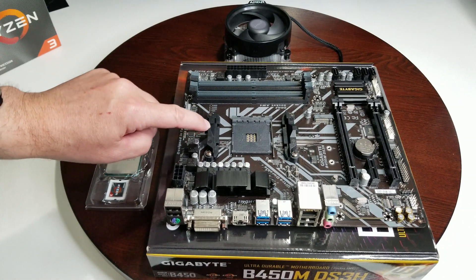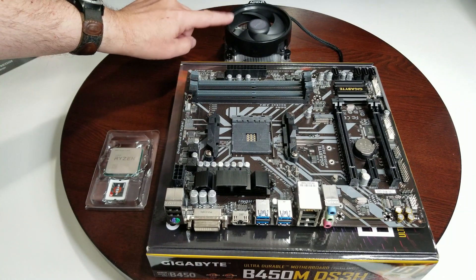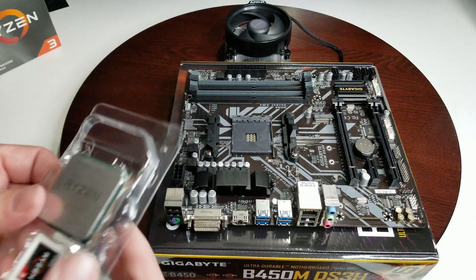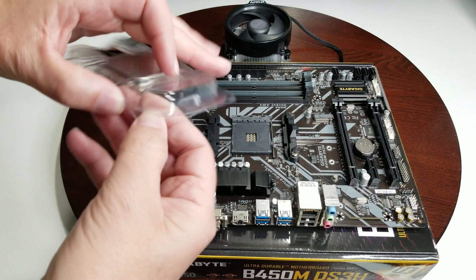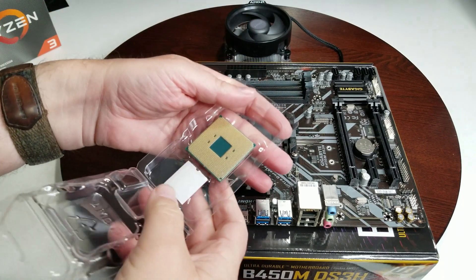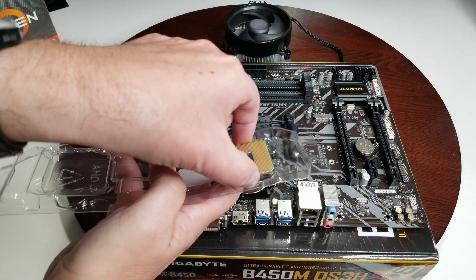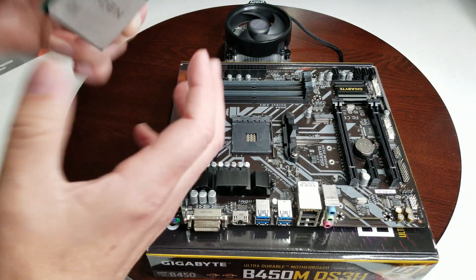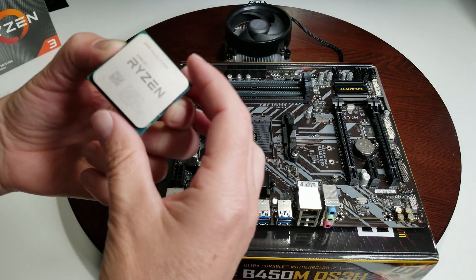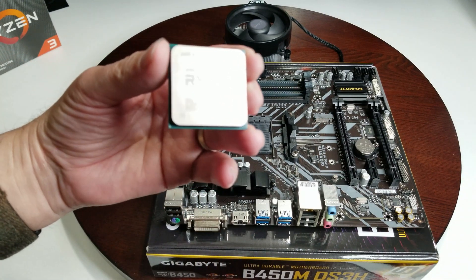These are the brackets we need to install the cooler onto — there are little clips on each side where your CPU cooler is going to go. The first thing we're going to do is get our CPU out of its package. Be very careful — the last thing you want to do is drop it. This one's pretty cheap compared to what CPUs usually are, so it's not too bad, but avoid touching the surface. You don't want to get your fingerprints and oil on it.